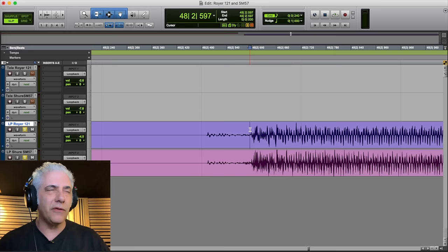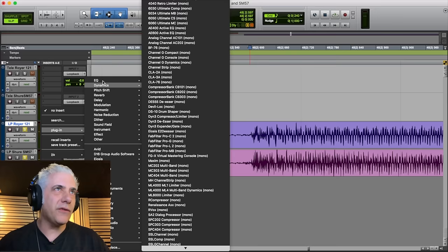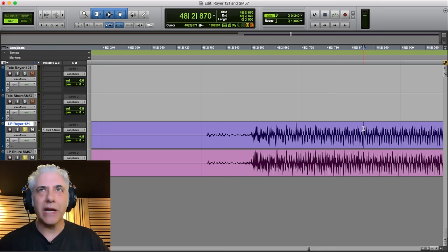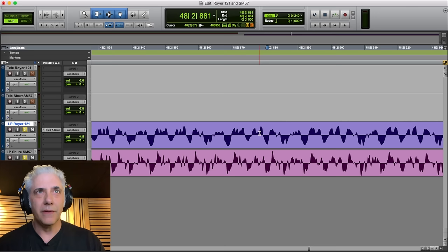Let's check out Dave's sound — it's going to sound a little different because of the Les Paul. Those P90s have a very different sound. There's the 121, and then with the 57 added to it. If you want to check the phase, I can put an EQ on and flip the phase so you can hear what happens — that's out of phase, and that's in phase. You can also zoom in and see that these are perfectly in phase: all the downward humps are down and all the upward humps are up. That's how you check yourself.